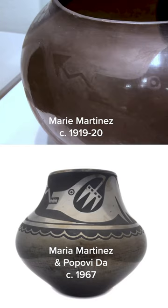This got completely reversed later on, when they would do the polished jar and then paint in the matte design. So very unusual, rare. You'll see them on occasion. They're the very earliest of the Maria and Julian pieces. They would have been signed — Maria — were not signed at all.